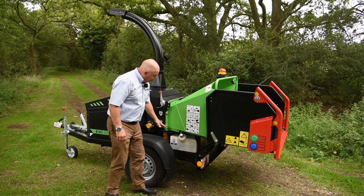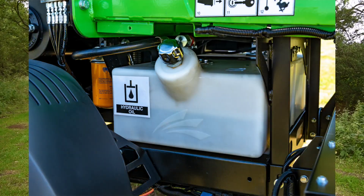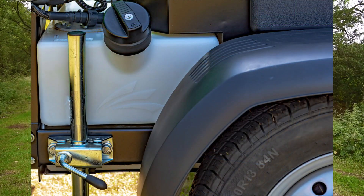Coming down the machine, you'll note that we've got a transparent tank — this is the hydraulic one. We've got a petrol tank on the other side. They're both 33 litres, so bags of fuel for the day if you want to.